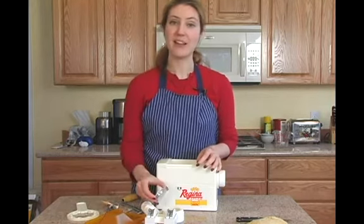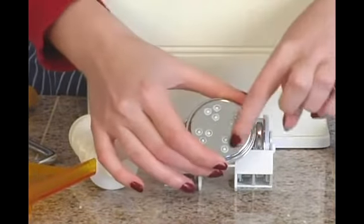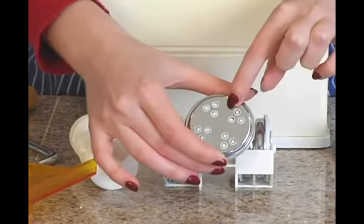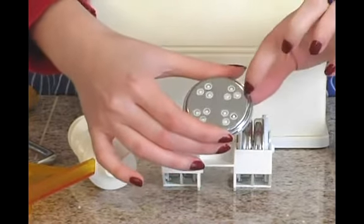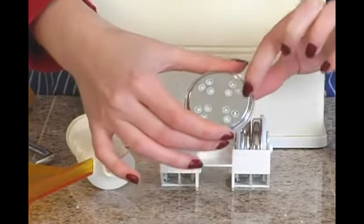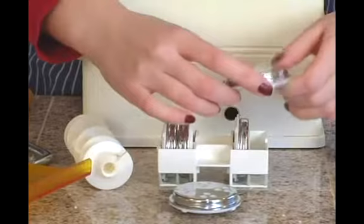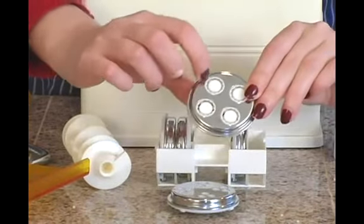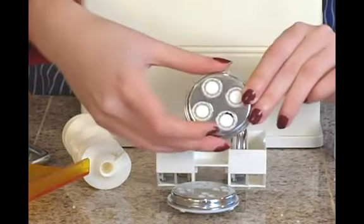Last but not least we have the dies. This pasta maker comes with five different dies, and you can tell what type of pasta it's going to make by looking at the holes through which the pasta will be extruded. This one is going to make smaller rounded hollow pasta, so you can use this for making elbow macaroni. Other ones have larger ridged pasta, so this you could use for making rigatoni.